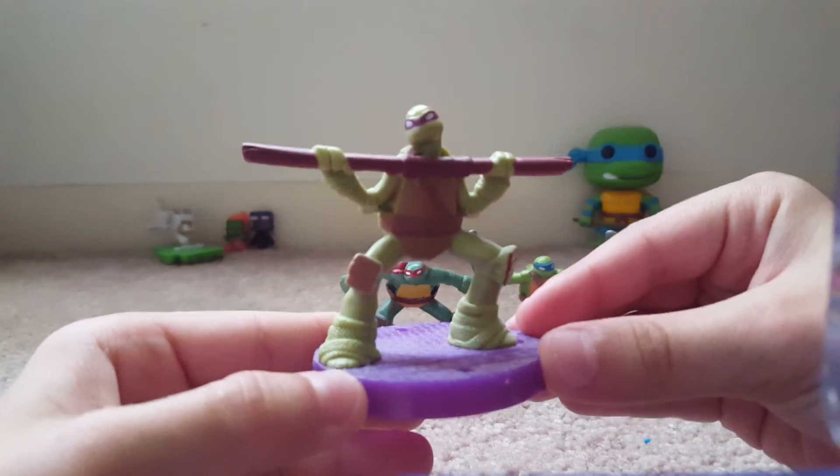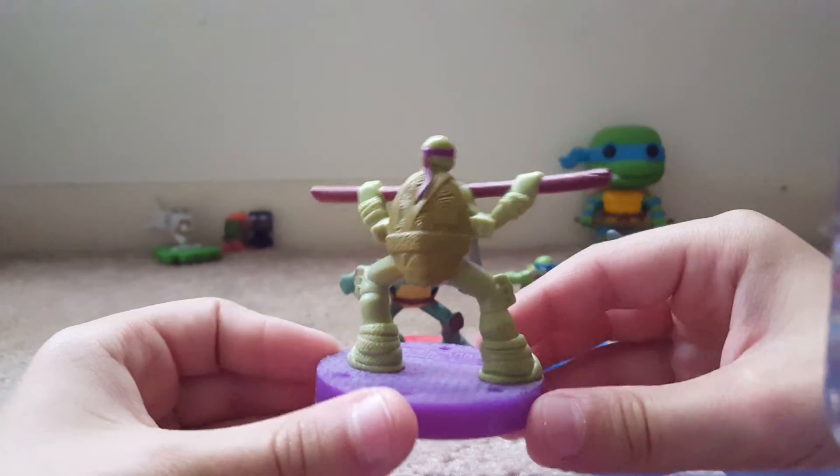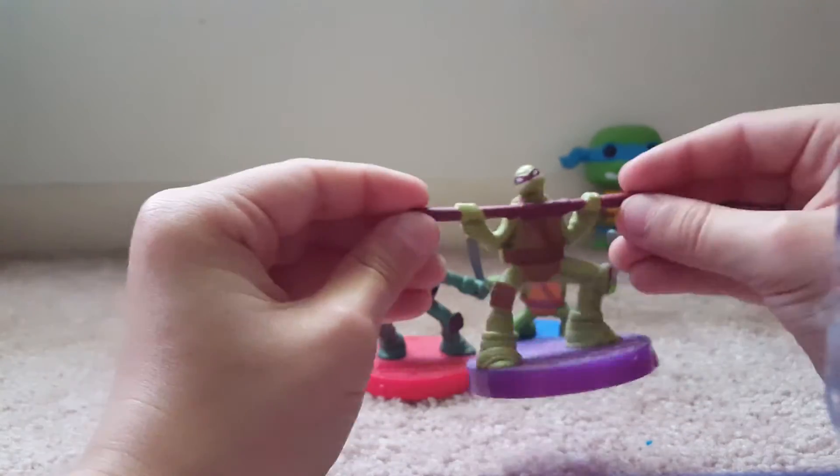Next up we got Don. It's Hello. Cool. Again, paint. Teenage Mutant Ninja Turtles, same thing, same thing. He's got his little bo staff.